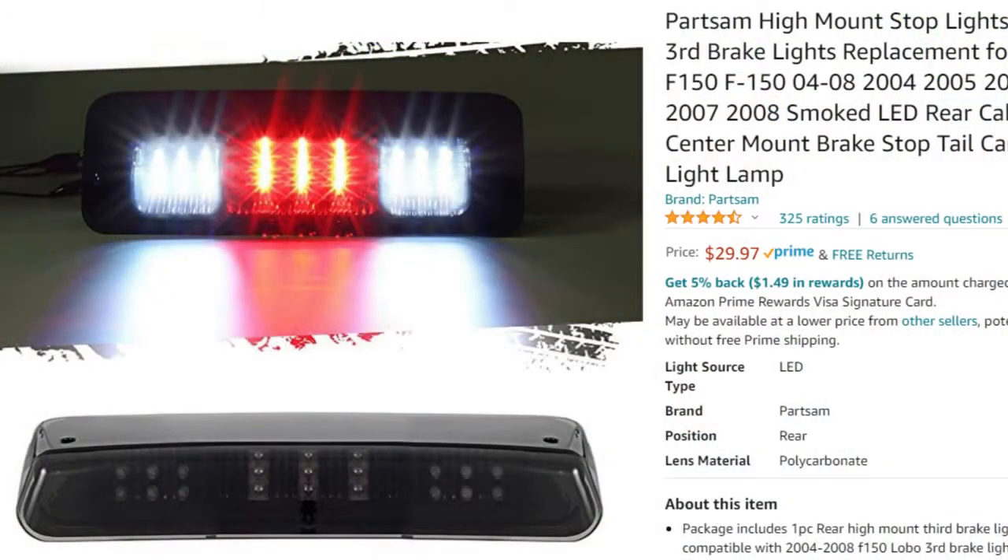The third brake light was leaking as well, so we got a new replacement — a nice LED one with a smoked lens, a good upgrade. As far as the last part of the leak on his truck, it was the AC condenser. We haven't officially fixed that yet, but we're probably going to cut a hole or something in the plastic to flush it out and make sure everything's really dry in there. Really the main thing with leaks is figuring out where they're coming from and then how to fix it.